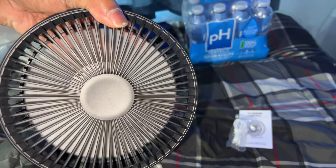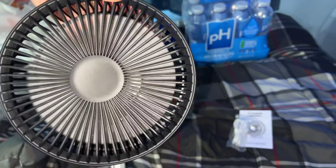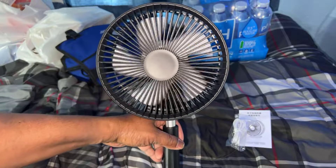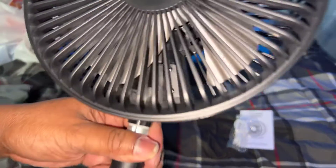Press it again to stop it, and off. It does spin clockwise, so I'm okay with it. Most fans do.